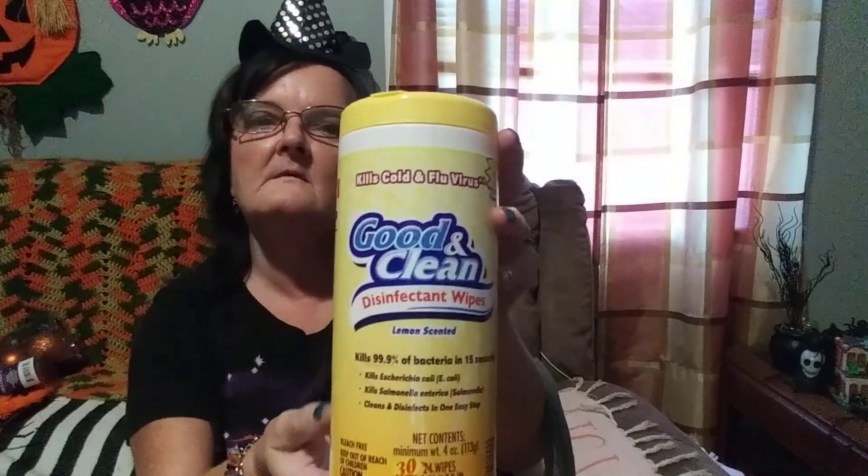I picked up these — I love them. I've bought the store name brand from places like Walmart. This one says it kills cold and flu virus. It's called Good and Clean Disinfectant Wipes, lemon scented, and it kills 99.9% of bacteria in 15 seconds. There's 30 wipes instead of 24 because it has a bonus, and it's only a dollar. These work just like the regular name brand ones. For the price you pay for name brand, you could buy five or six of these.